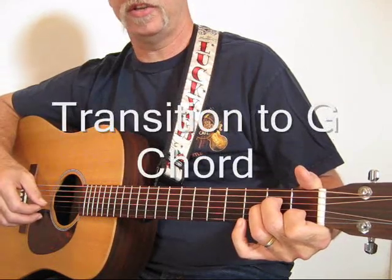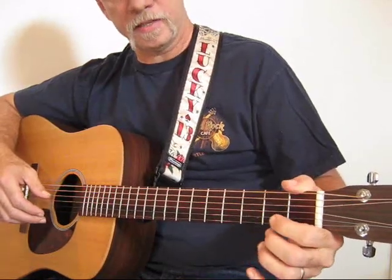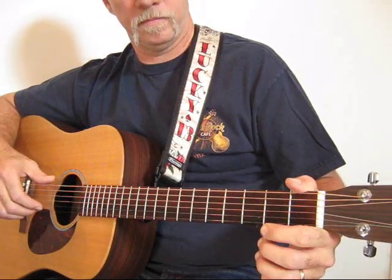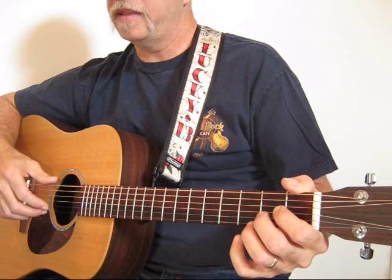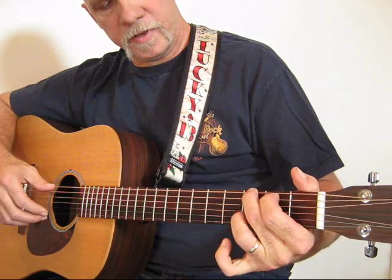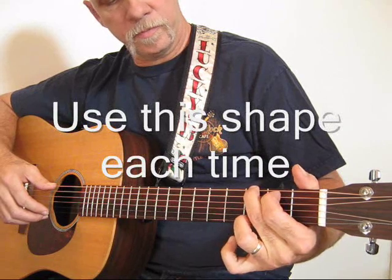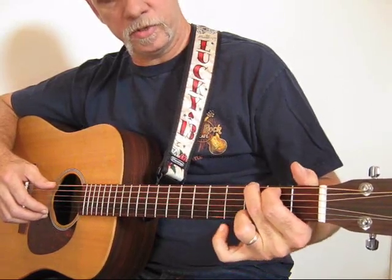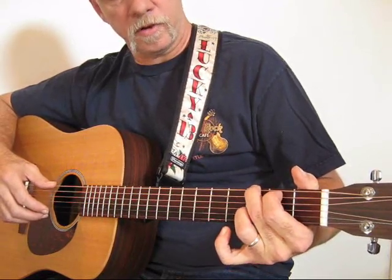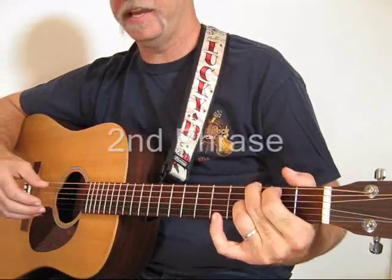You're going to transition to the G chord. To do that, you're going to pick the first string, fret it at the second fret, pick it and pull off. Then go to a G chord. You'll fret the G chord with your ring finger on the second string at the third fret. Normally in a cowboy G you'd put your ring finger on the first string at the third fret, but here we put it on the second string at the third fret.